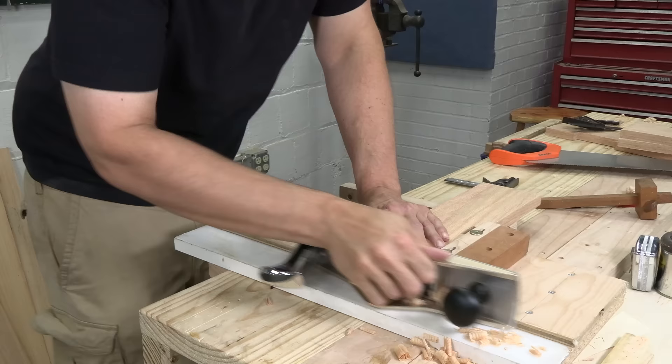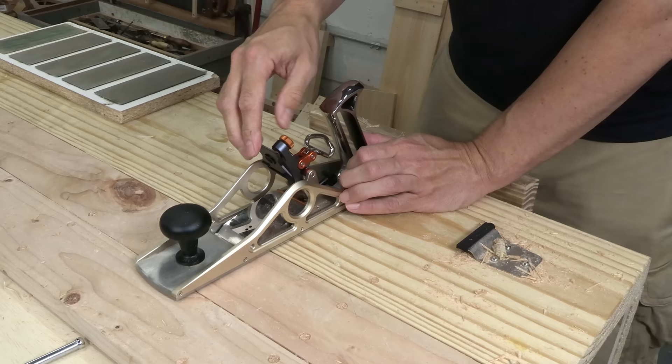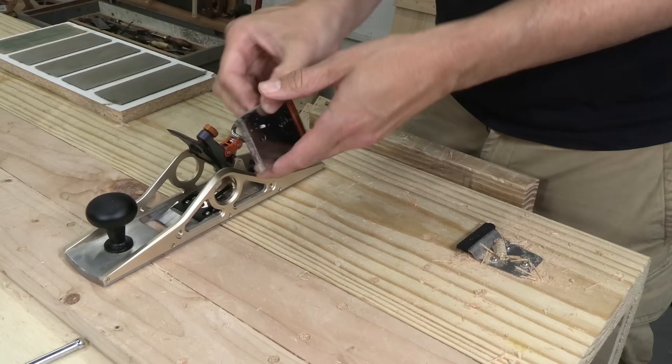I guess it's time to sharpen up. To remove the iron, that space-age lever cap pops up, and then... I promise I'm not playing this up for the camera — I really couldn't figure out how to get the blade out until I turned it over and the blade fell out. Then I looked it up, and this is actually how you're supposed to remove it. The Bridge City plane comes with two blades, and each one is sharpened on both ends, giving you a total of four edges.